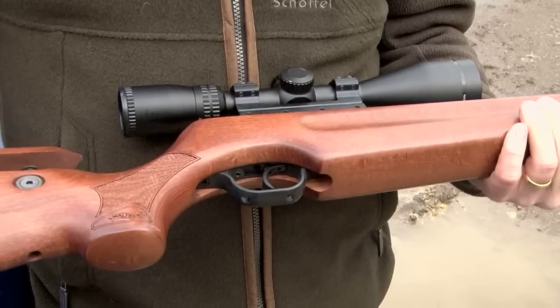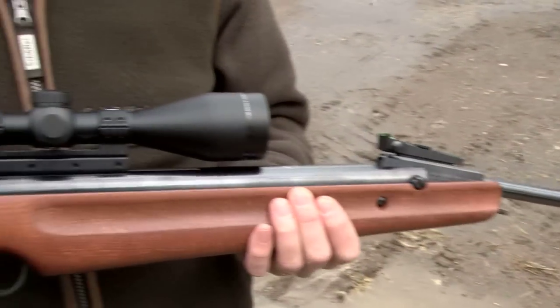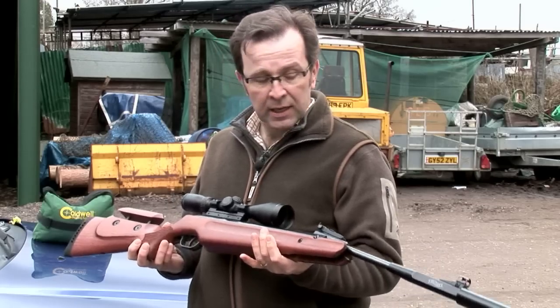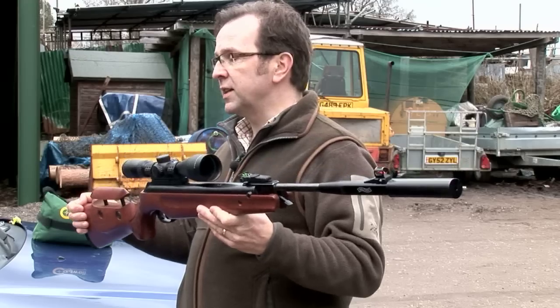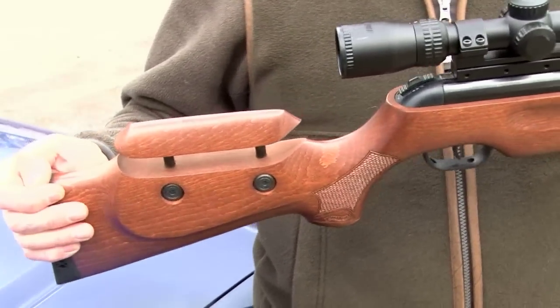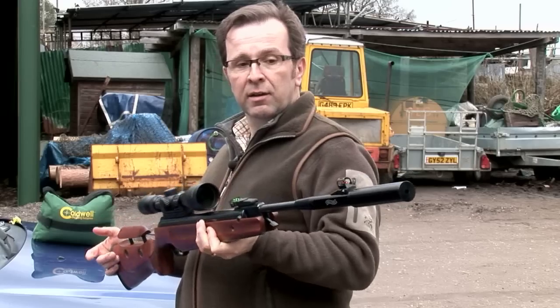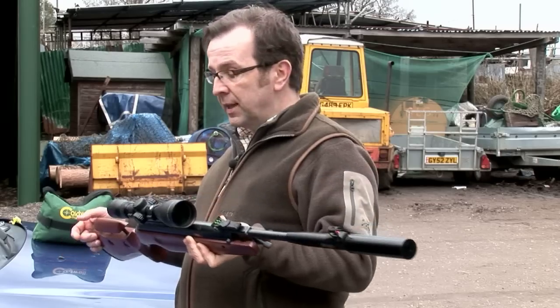What we have here is a Walther LGV, which came out about a year ago and was a bit of a shock to the market. It's not Walther's usual bread and butter — they've gone for a top quality break-barrel spring gun in the way the Germans like to do things: big and heavy. There's no doubt this is a big heavy gun, but that actually helps with recoil. The heavier they are, the less they want to move around and the easier they are to shoot. People who love spring guns were genuinely shocked by this one.